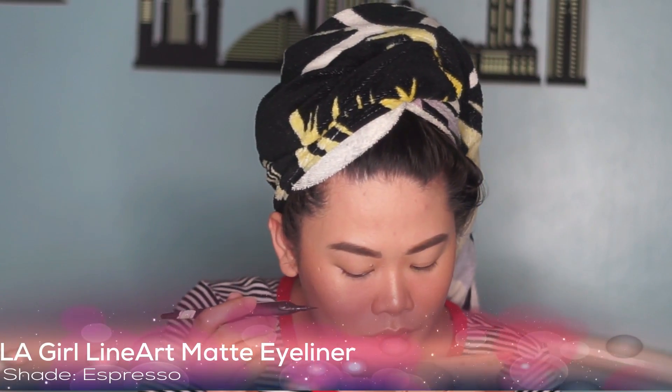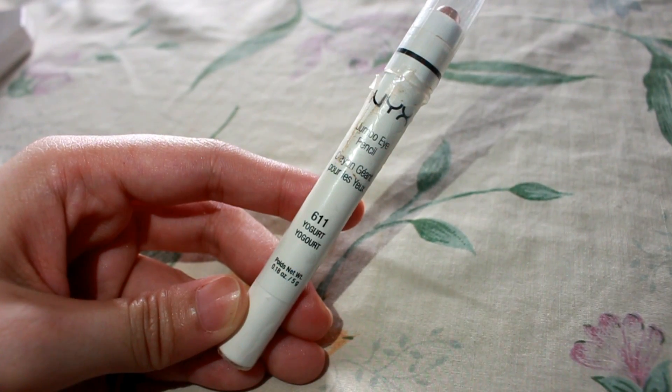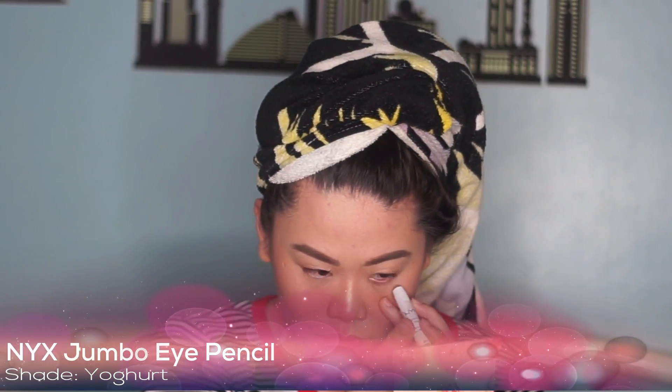Next is eyeliner. Since this is just a day look, I opted for the brown color. I'm not the expert in putting eyeliner, but practice makes perfect. And then, to make our eyes look like they've had a full night's sleep, let's get this NYX Jumbo Eye Pencil in the shade Yogurt — to make the eyes look wide awake.